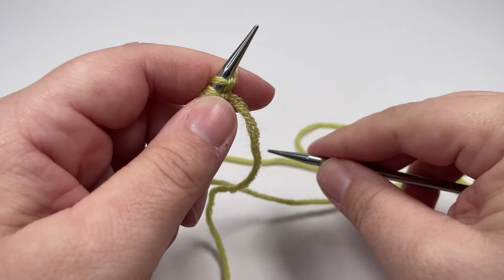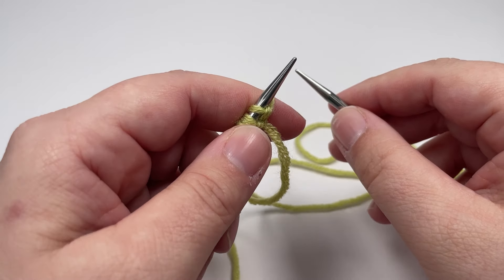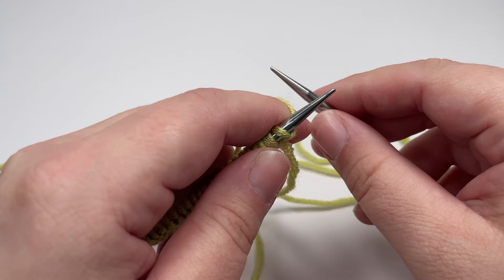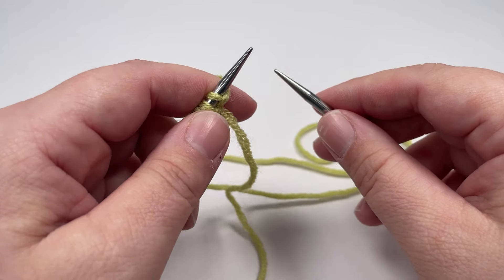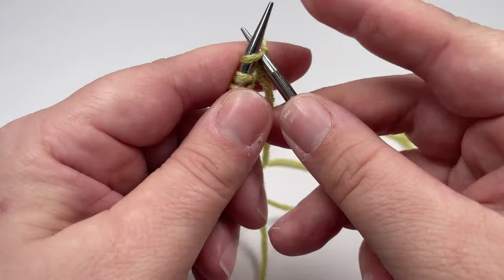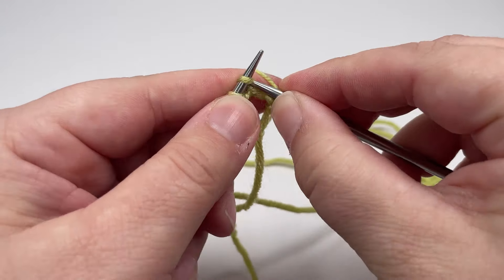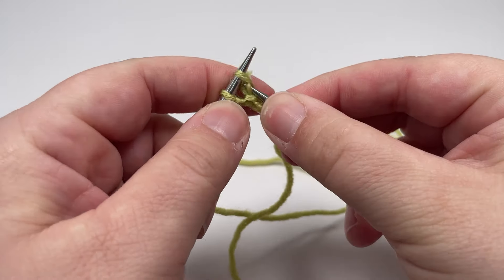This blanket is knitted from bottom to top, so the first part we need to tackle is that bottom garter stitch edging. It's really nice and simple — it consists of 15 rows worked in exactly the same way. I'll walk you through the first row and then I'll leave you to get on with the subsequent 14 rows. To start, you are going to knit all the way across your work until you have just one stitch left on your left hand needle.